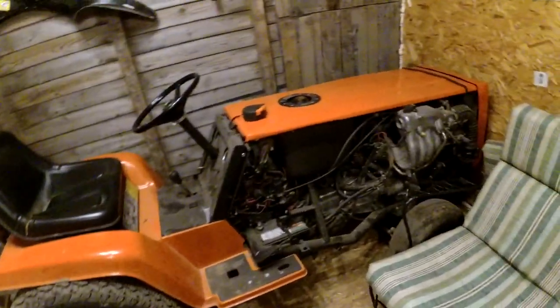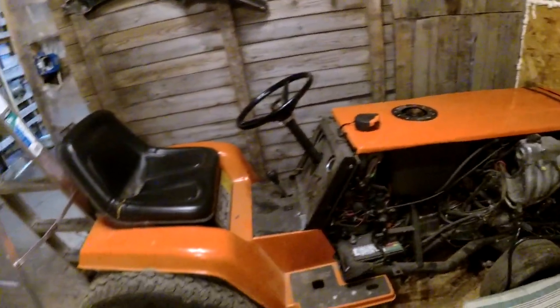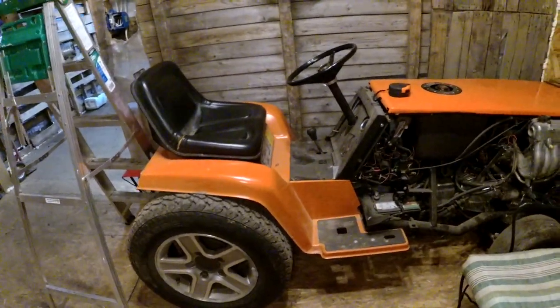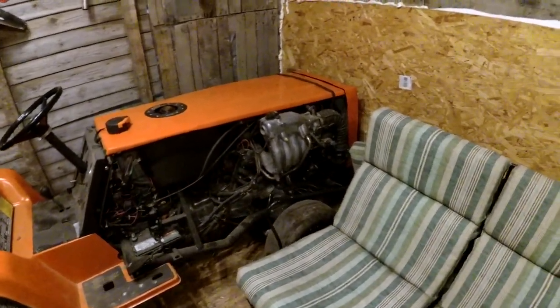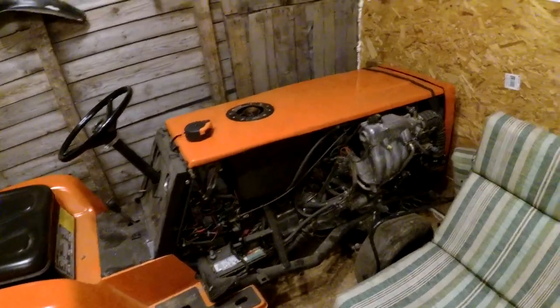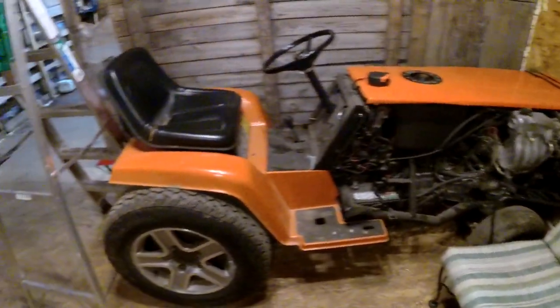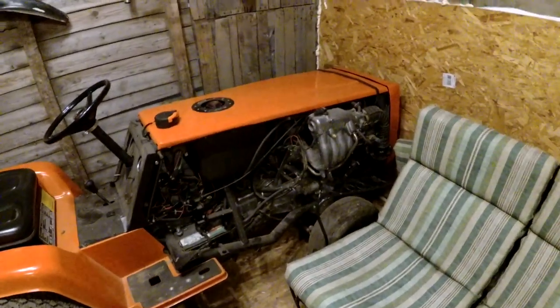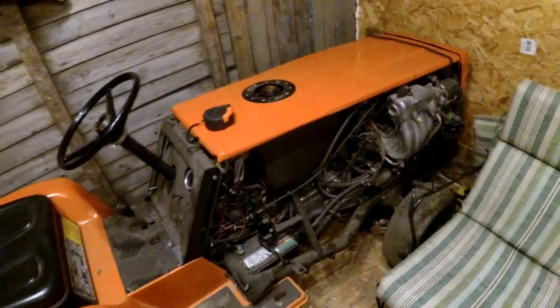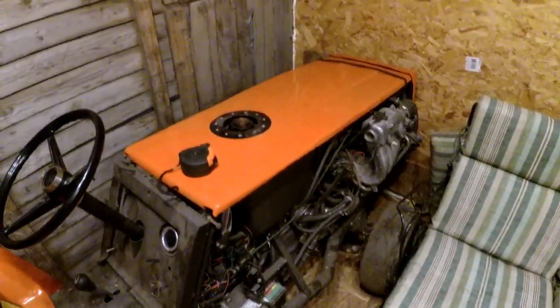So this mower might be a familiar sight on the channel — the build series that I never finished. This is going to get work done in, I don't know, a few months, probably like six months. It drives good. I never actually made a video driving this thing. I think it ended with the paint and stuff, never really finished it up. I want to make side panels, but this is getting turbocharged anyway.